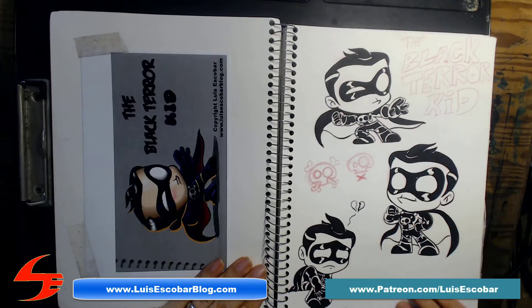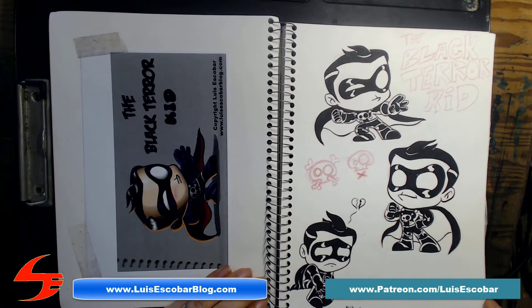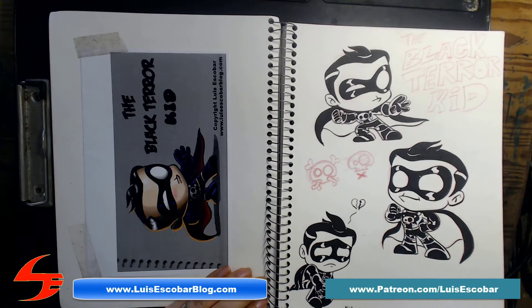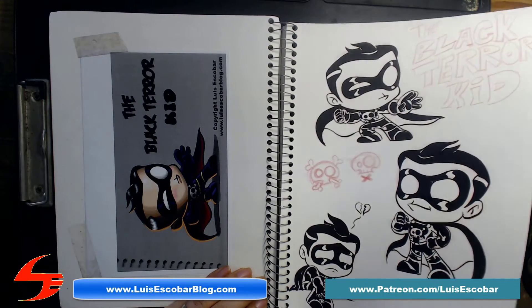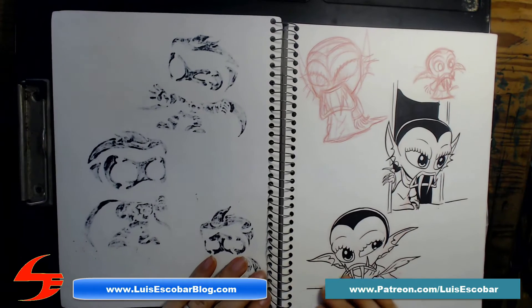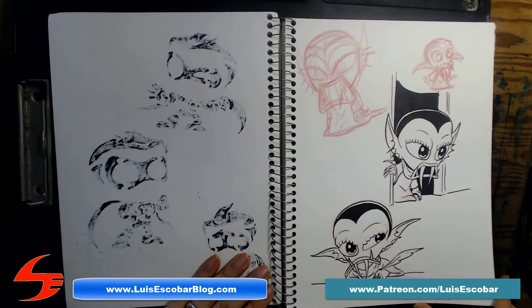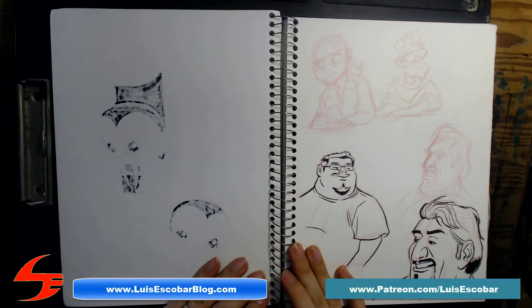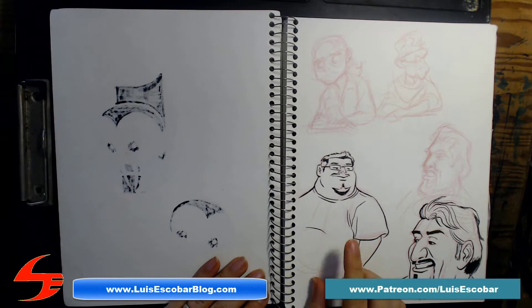And now we have Black Terror Kid — this is the very first Black Terror Kid I ever drew, ever. It says November 2009, so this is 2009. First ever Claw drawings, and some observational drawings.